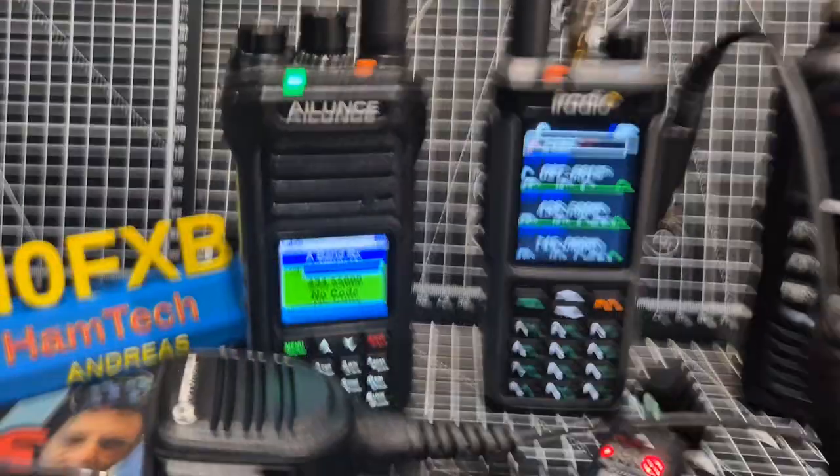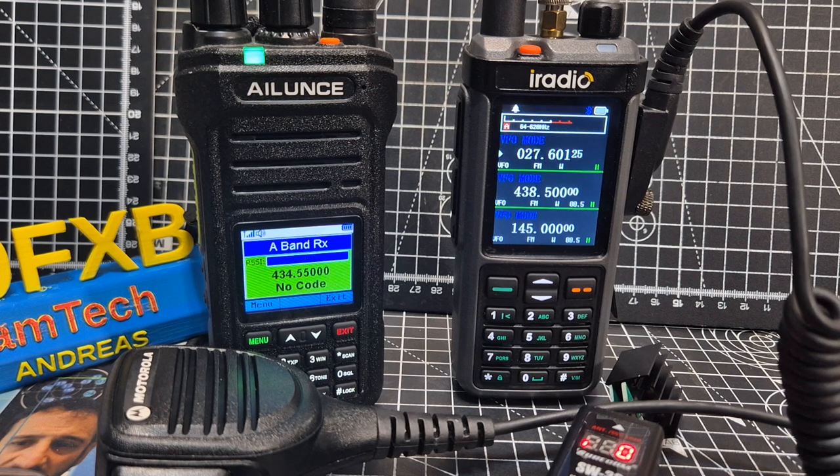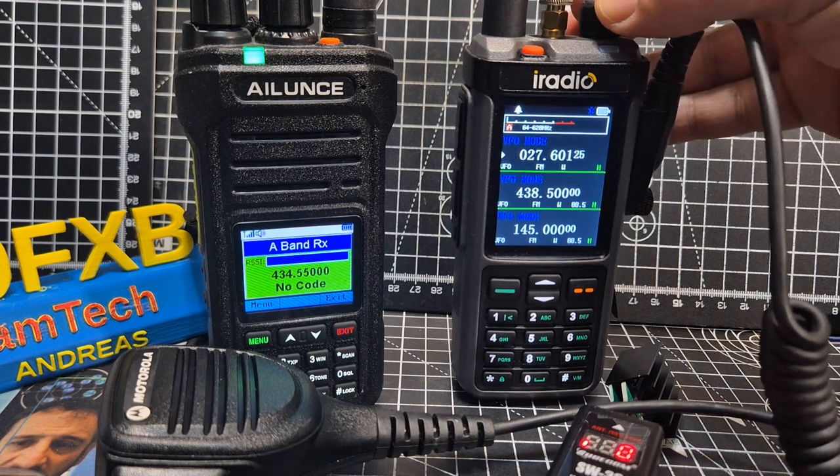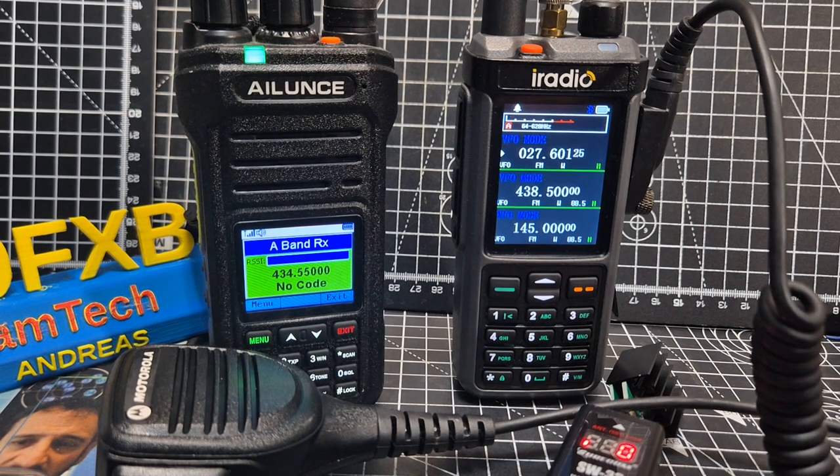Let me just grab my CB radio. Typical that my CB has a flat battery, but I'm going to charge it. It's the Thunderpole TX — very nice CB.